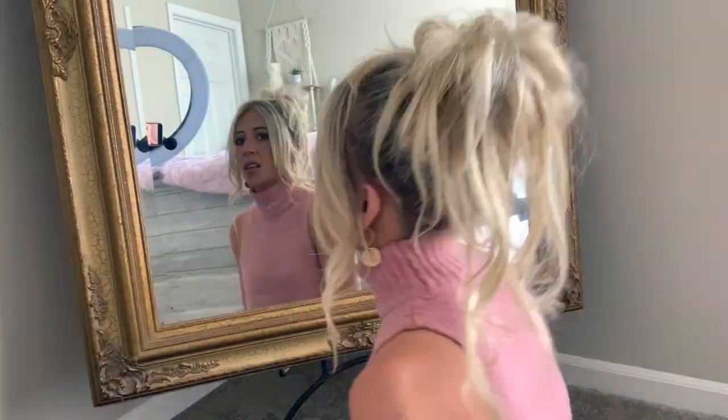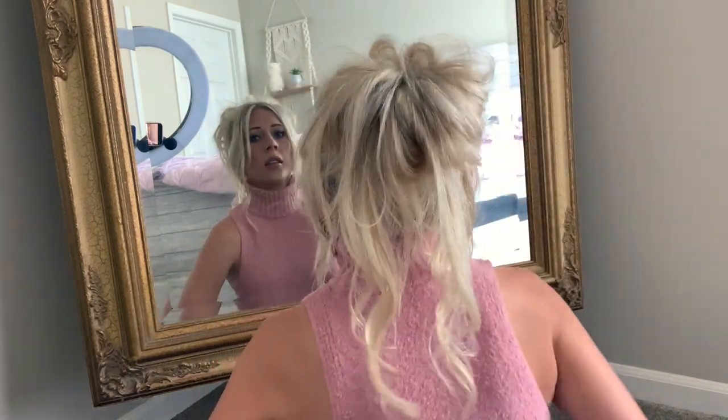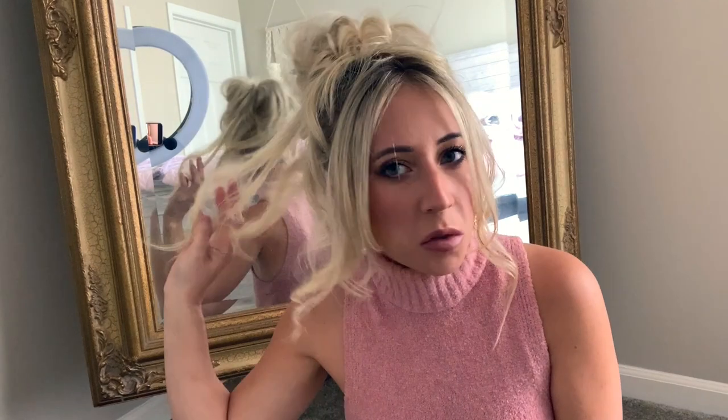Let me spray some hairspray and then I'll turn around so you can see the back and exactly how it turned out. I think it's pretty spot on — I mean obviously I don't have real bangs so I can't get it exact, but this is my version. Anyway, I hope you guys enjoyed my little Pam Anderson updo tutorial. I hope it helped you out if you've been trying to recreate this look, and I'll see you in my next video!